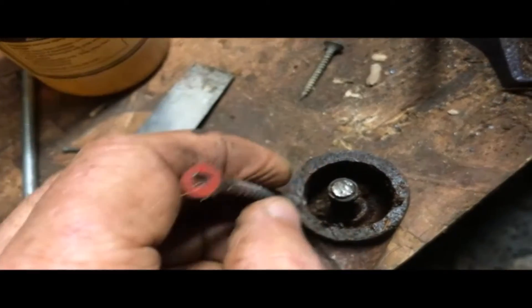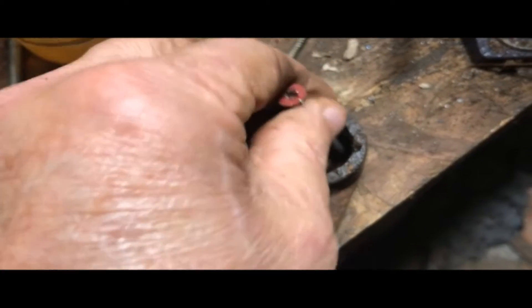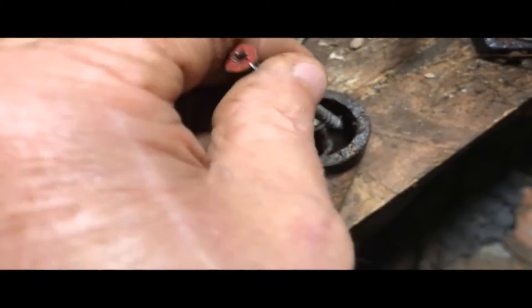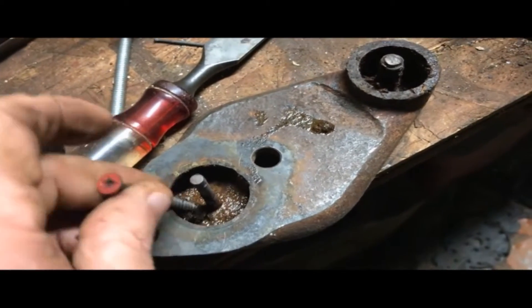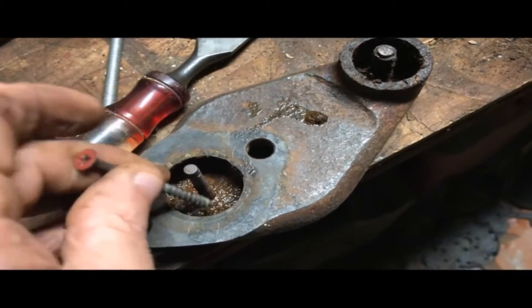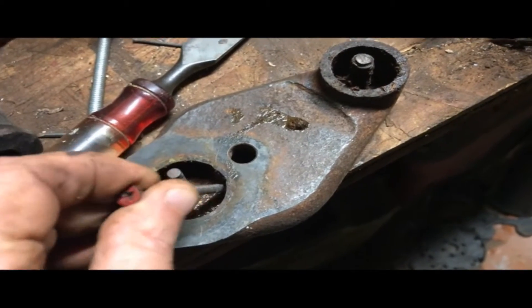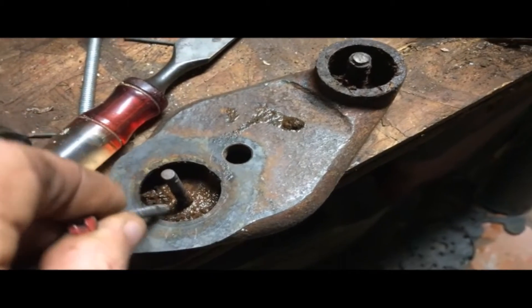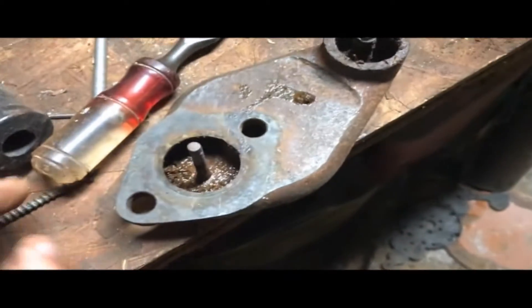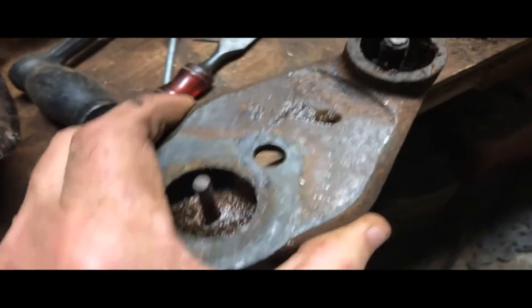If you look down inside it, there's a good reason for me to get in there because it is full of crud, and that's not good. I've already started cleaning — I took the compensator plate off so I can get in here and get this crud out. I don't need to have a carburetor that is full of debris; it'll just simply clog up the system.